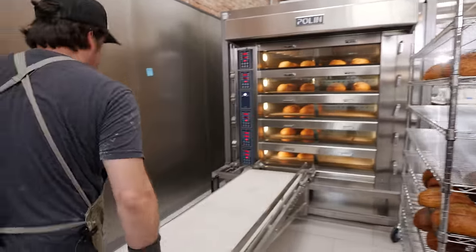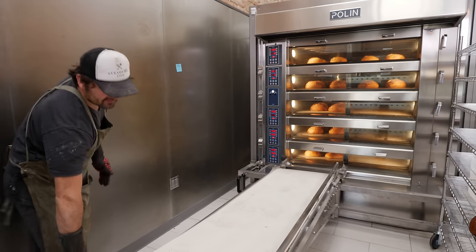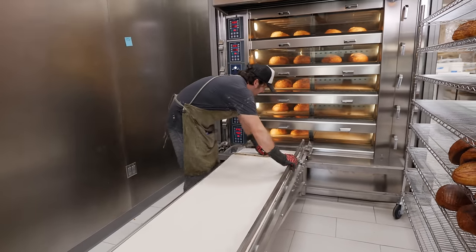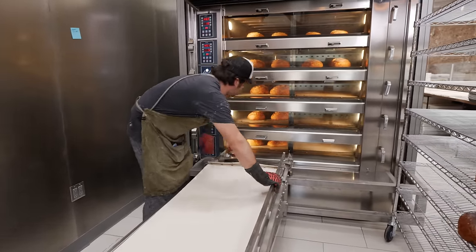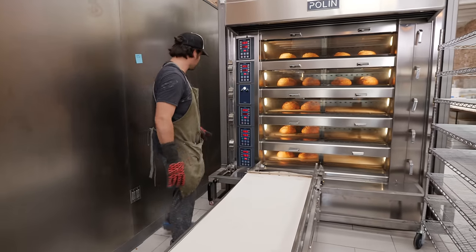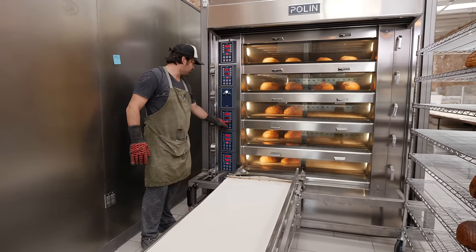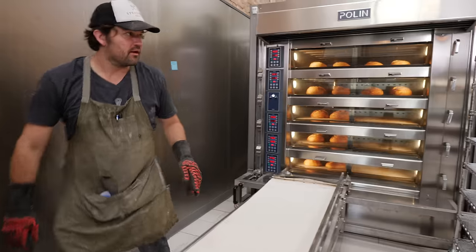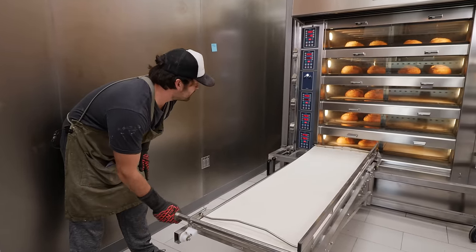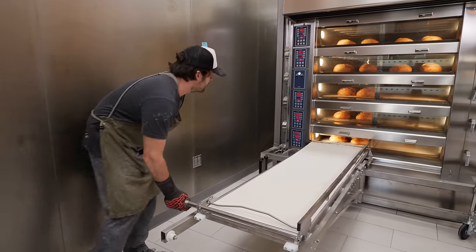Basically, steam really is a good developer of the crust, and when you have as precise control as this oven allows, you can really play around with how you do that crust development. We have a lot of learning to do to adjust to the tool that we have.